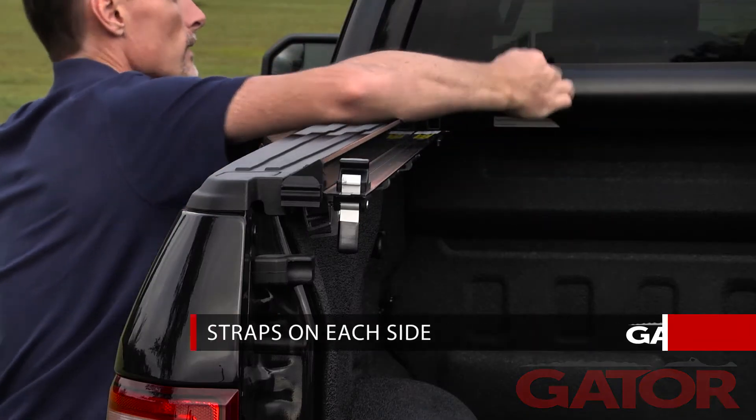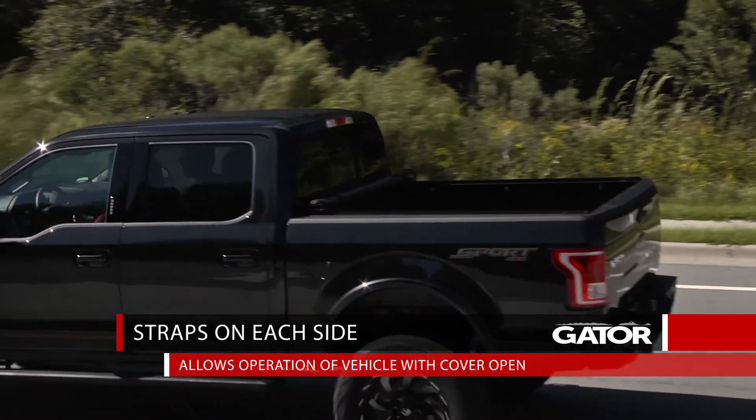Once you have your truck all loaded up, there's these convenient hook straps. Strap this into place and you're ready to roll.